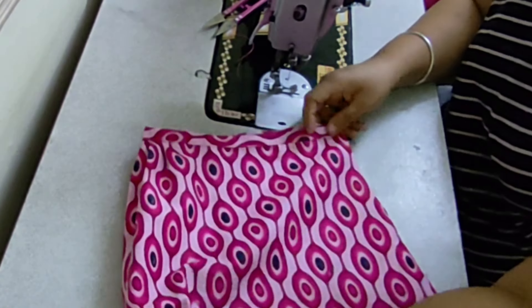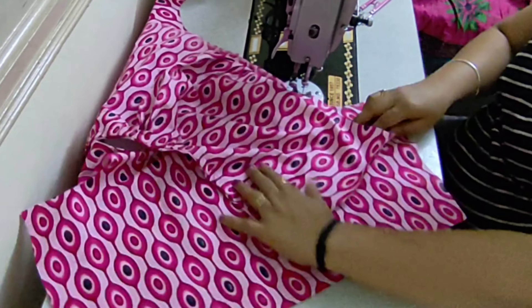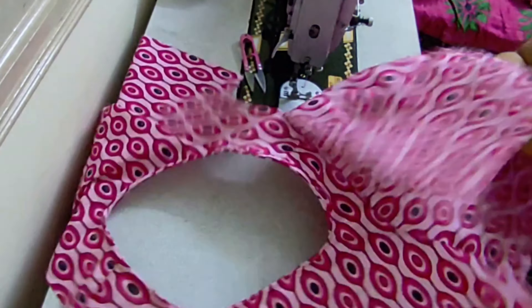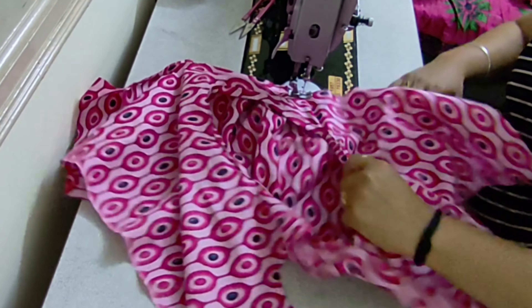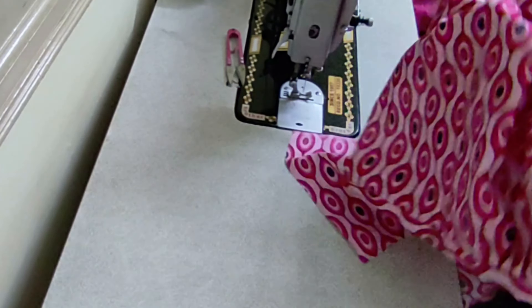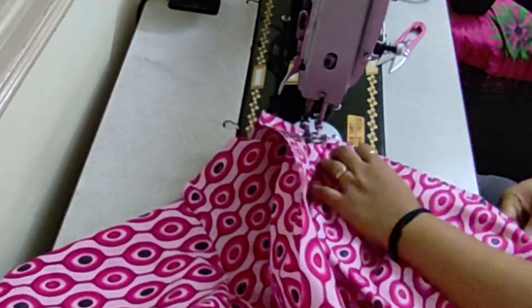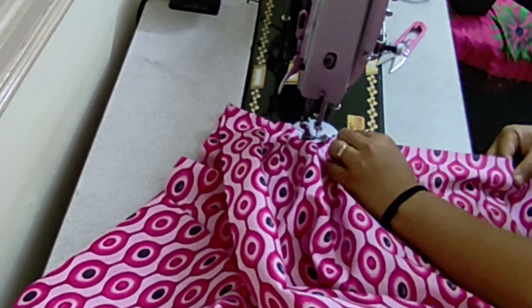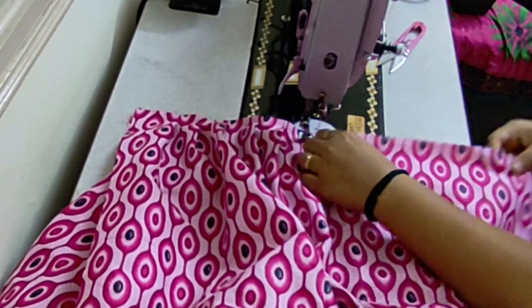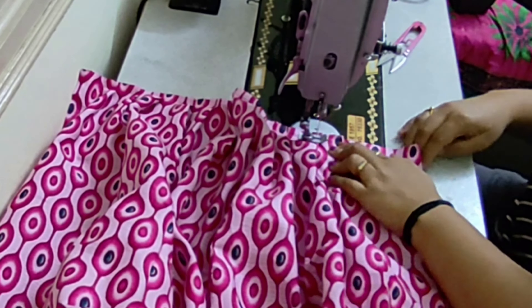Now we are ready to put puff sleeves in. This gives a different look to the total dress. This is the way to put the sleeves. Now I am ready to put the dress together. You can put a stitch in the center, put one side and attach it in this way. I am going to put the sleeves, then put the top part in this way.